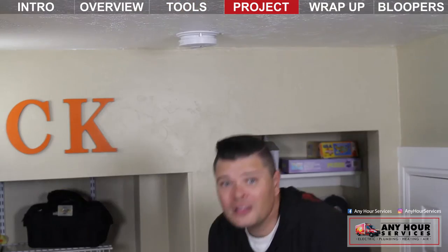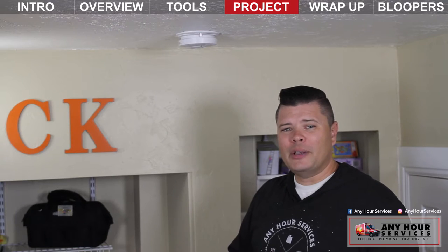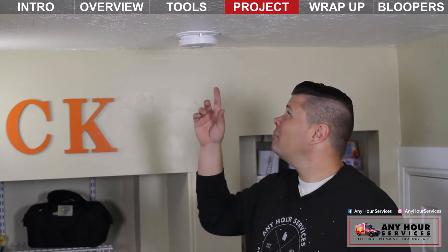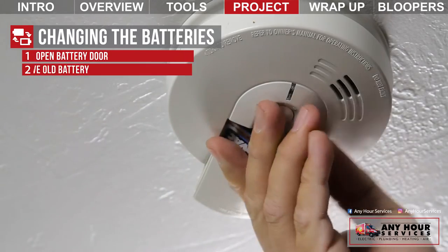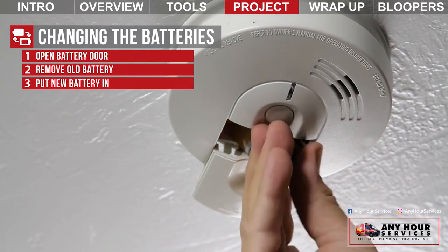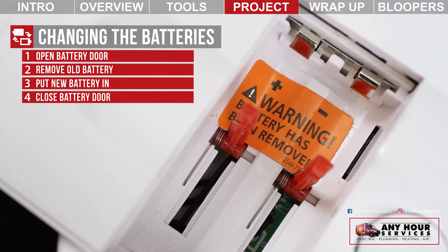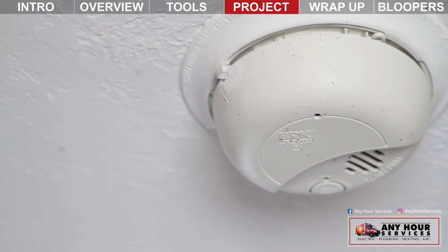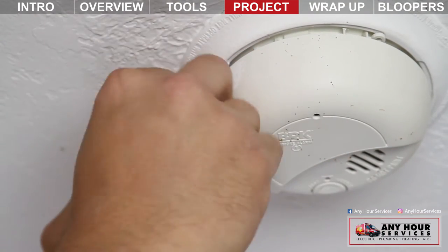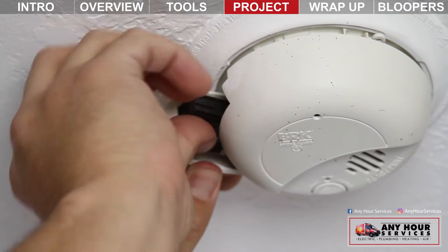Now the batteries can be in a couple of different places. I'll show you some of the most common. Some of them have a door on the front, like this one. All you need to do is slide the door to the side, take the battery out, put a new one in, and close the door. Just make sure you pay attention to the positive and negative terminals — there should be some kind of marking inside. This one has a door on the side; there's a little latch that slides and releases the door. Open it, remove the old battery, install the new one, and close the door.